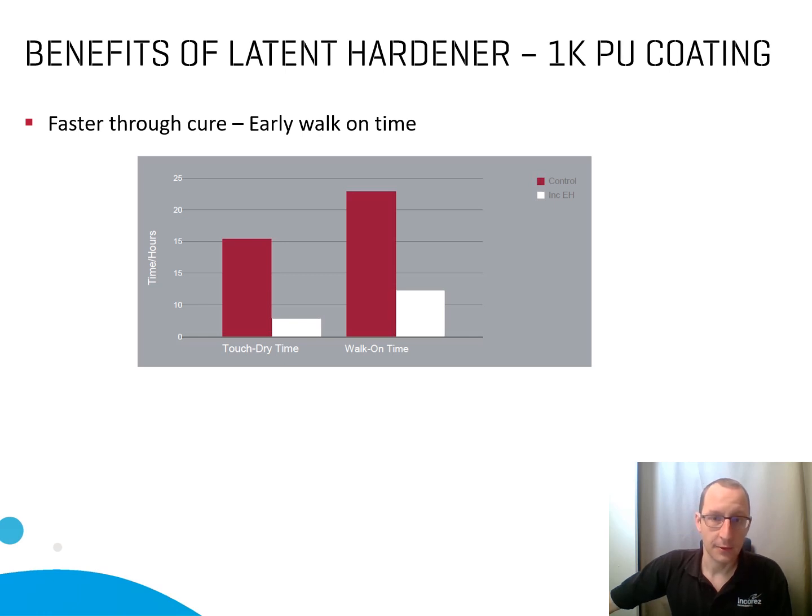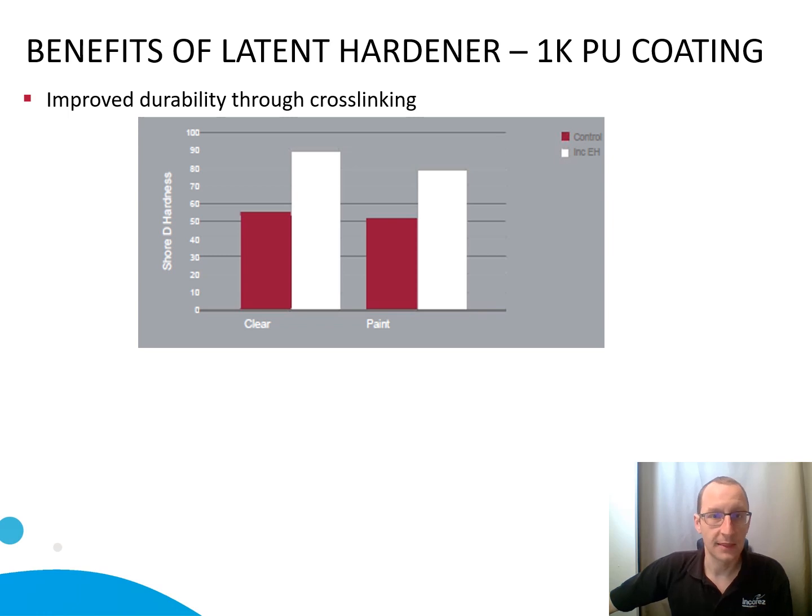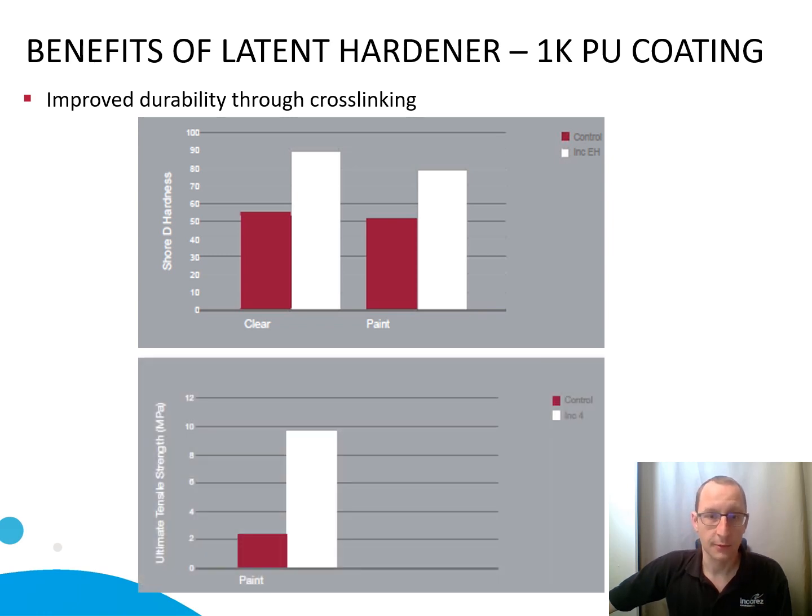You will get a fast cure with a walk-on time of around 12 hours, while the usual system will be one day or even more. On top of that, you will get improved durability because your crosslinking will be better, reaching higher hardness and also better tensile strength.